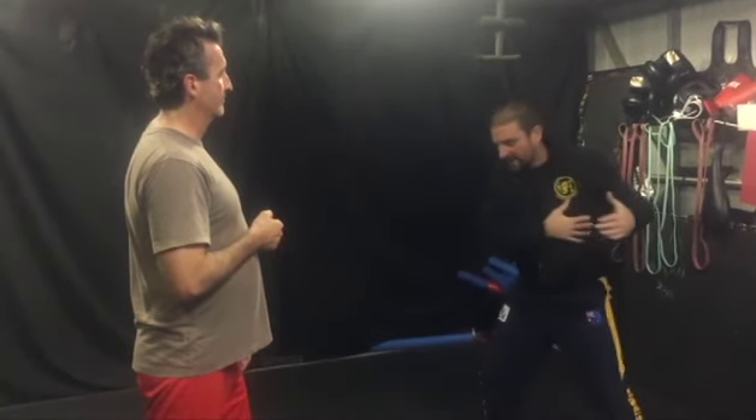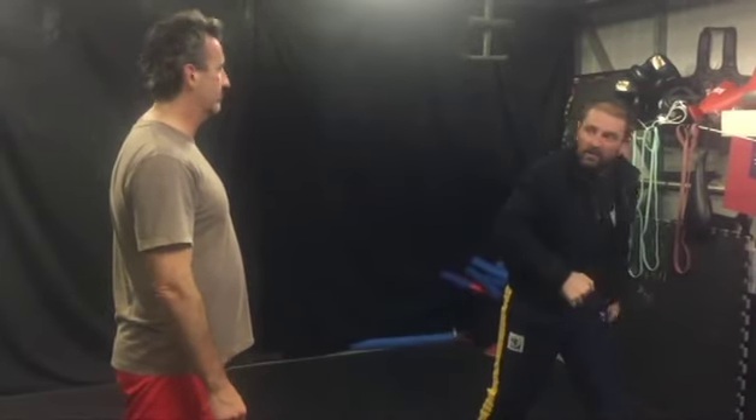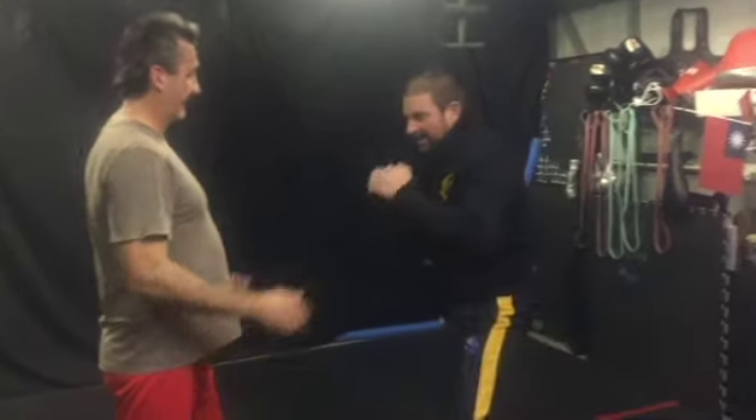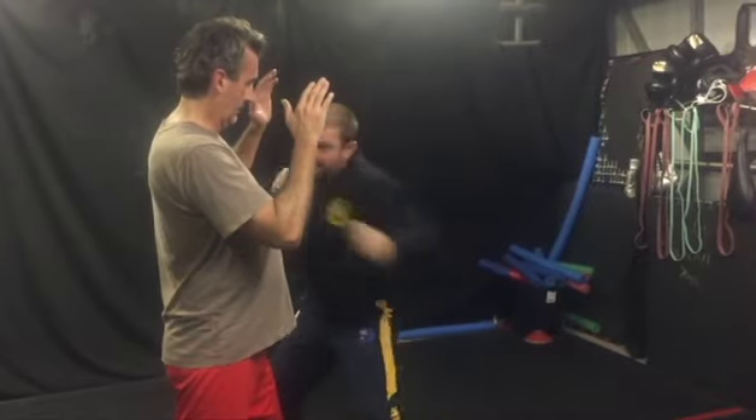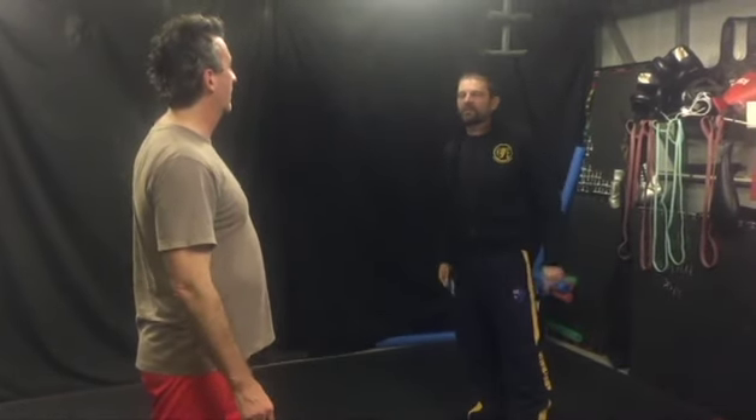That sets up this torque, this body coming back this way, allows this shoulder to be freer. We get to here, smooth — three hits in half a second before you move and face me again.